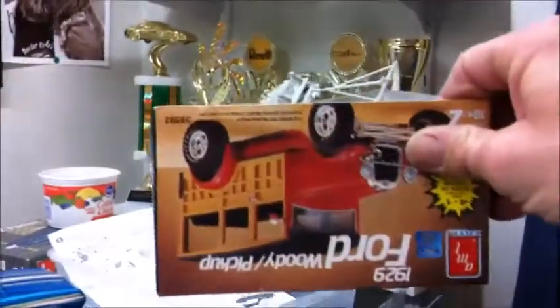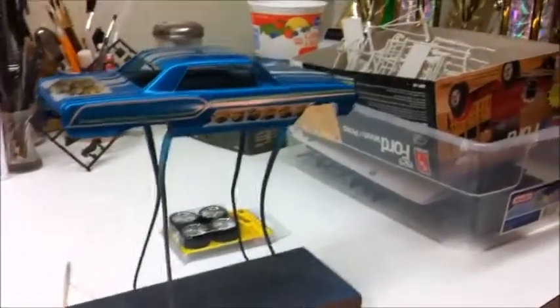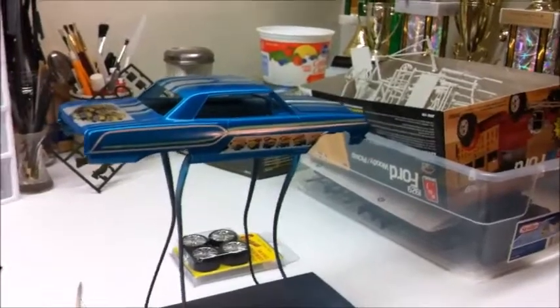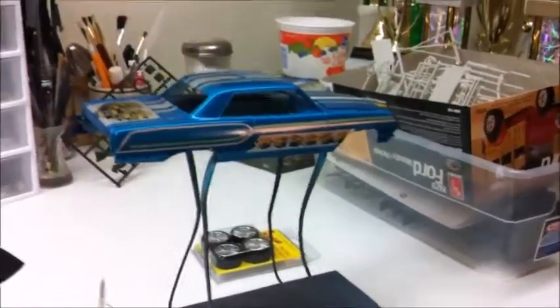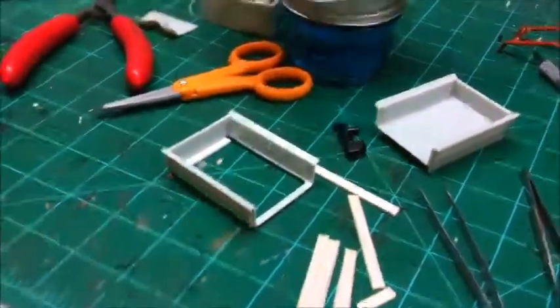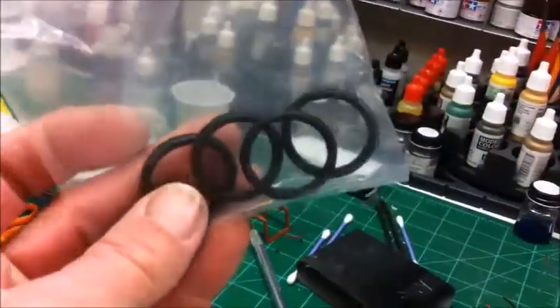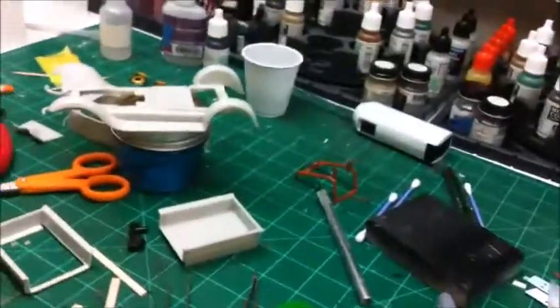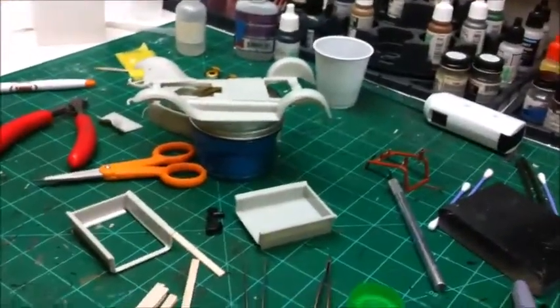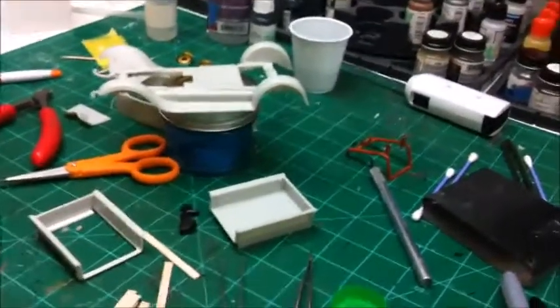We're working on the 29 Ford pickup. This one I'm going to build factory stock — replica stock, however you want to call it. The only thing I'm changing up is I'm actually going to put the wood in for the bed. Other than that it's going to have the wagon wheels and tires. But we'll see what happens — every time I say that I end up changing something and getting crazy.